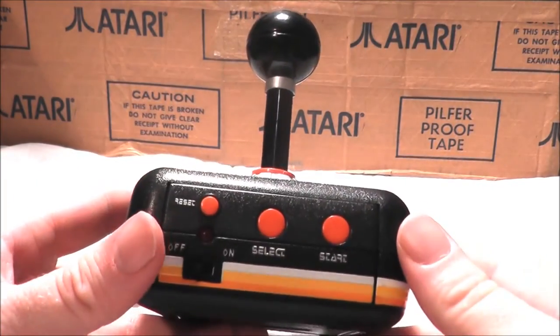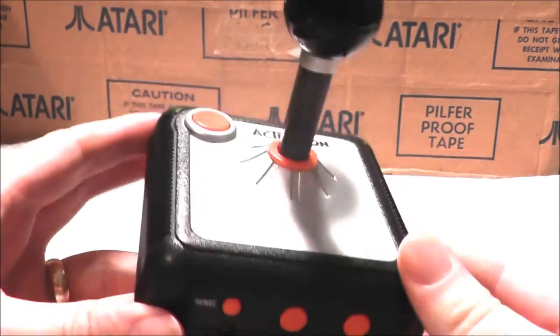Hey guys, welcome to another Noseware Gamer video. Today we're going to take a look at the Activision plug-and-play system.